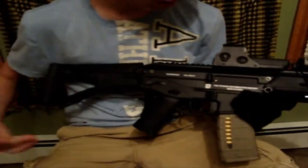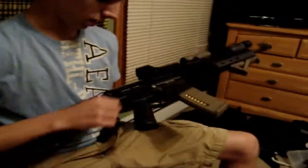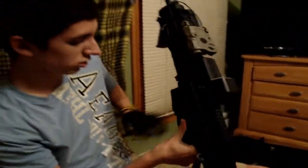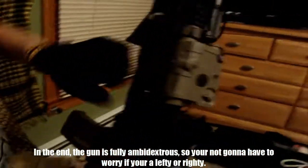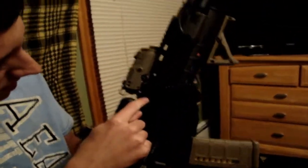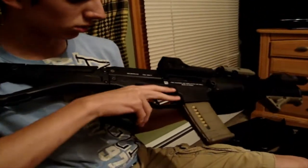Another key feature for anybody that plays more tactically in airsoft is switching from left to right. This gun has everything ambidextrous — your selector switch is on both sides, your mag release is on both sides and it functions too. Your charging handle is on the left side when you get the gun, but it can be switched to the other side by taking off a small pin and moving it over. Your bolt release is right at the bottom of the magwell on both sides as well, just like what you would use with a gas blowback. And that's also how you access your hop-up, right here.